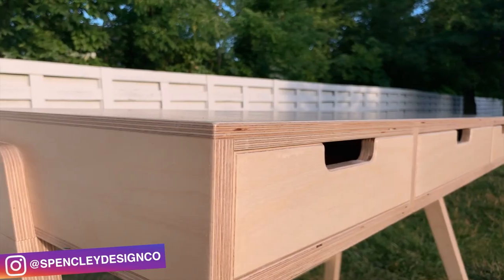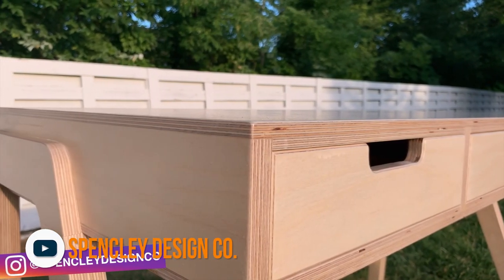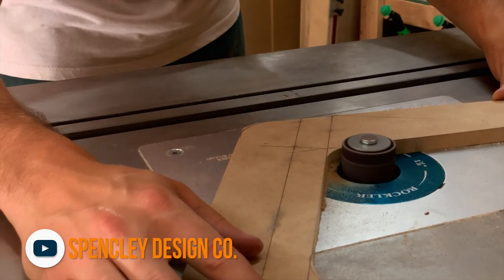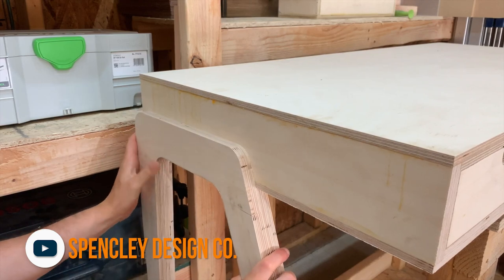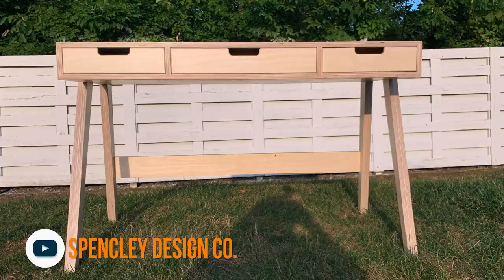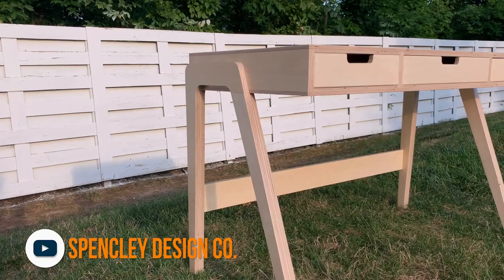Next up, Joe from Dirty Bay Workshop told me I had to see a new desk build from Spencer Lee Design Company, and I'm glad he did because the desk is really cool. Eric was struggling to find a comfortable place to work at home and decided to make a workspace from plywood. These days a lot of us are stuck working from home and a desk like this would make a huge difference. He provides detailed plans for just eight bucks.